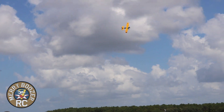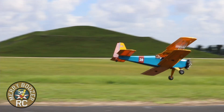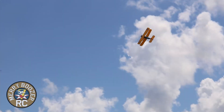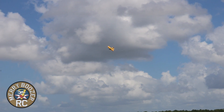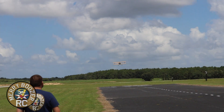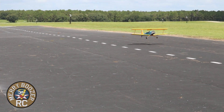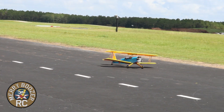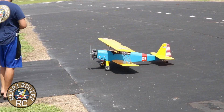It sounds great — got a good sound to it. We're going to bring her down and call that a good maiden flight. Three-pointed landing — what a plane! Papa may want to fly this one live next time.